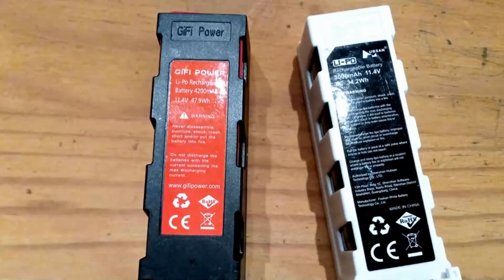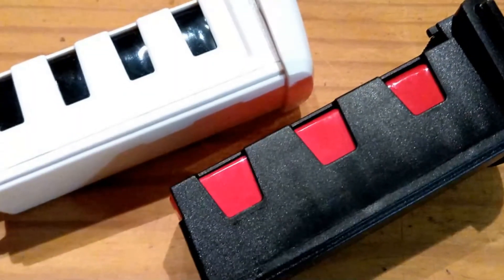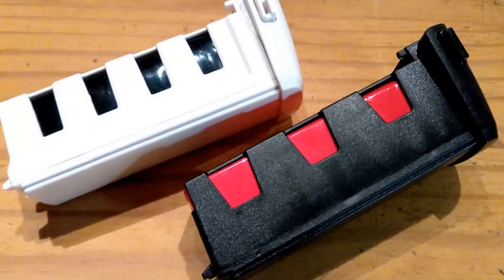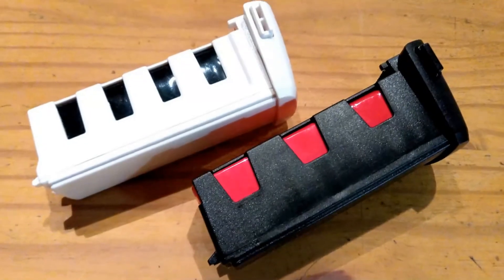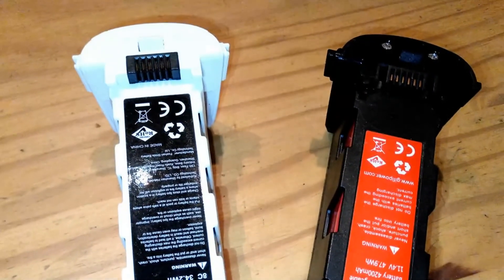The obvious alternative is the GIFI battery, spelt G-I-F-I. Whereas the original Hubsan batteries are 3000 mAh units, the GIFIs are 4200 mAh, theoretically offering nearly 50% more flying time. The purpose of this video is to help other Hubsan Xeno owners who are facing this dilemma: should you go for more Hubsan batteries or should you go for GIFI replacements? To help solve this, this video shows two flights of my Hubsan Xeno H117S.